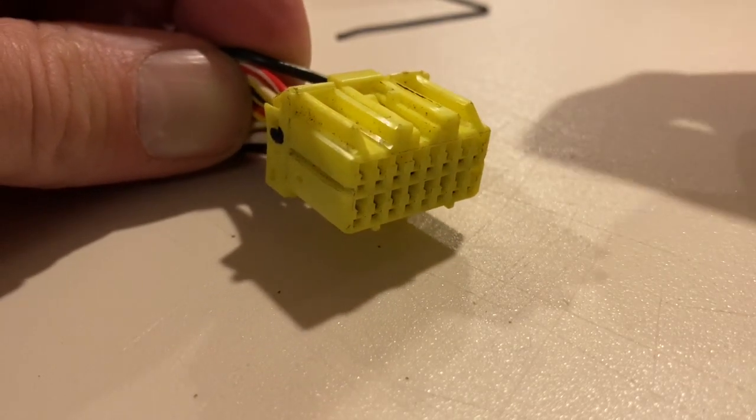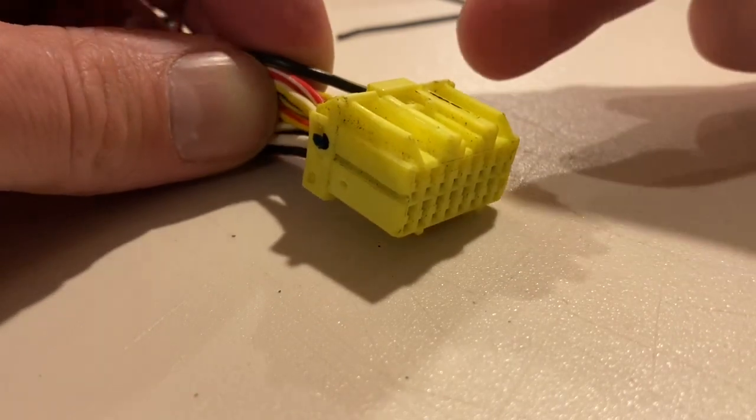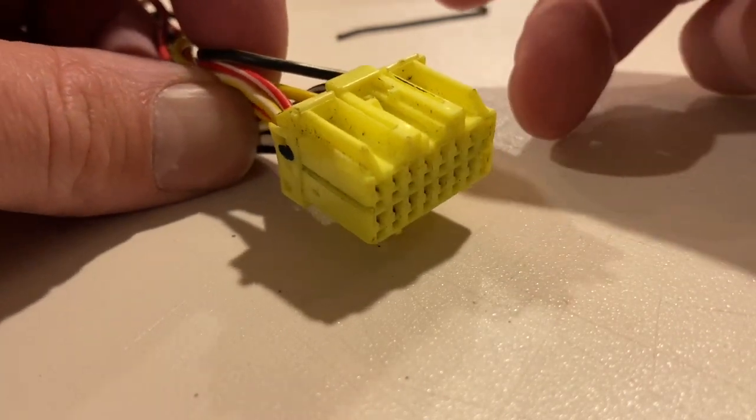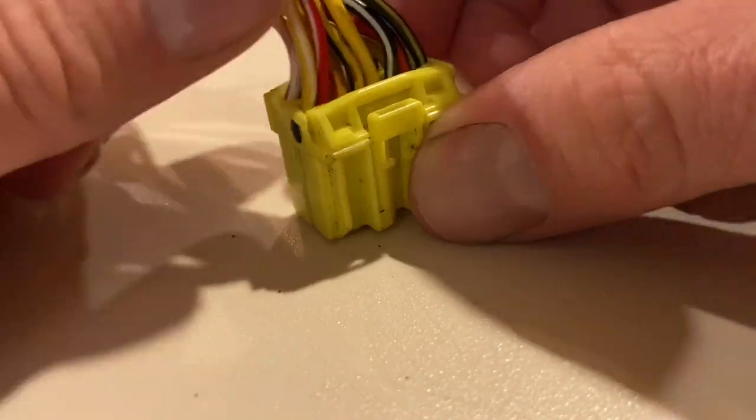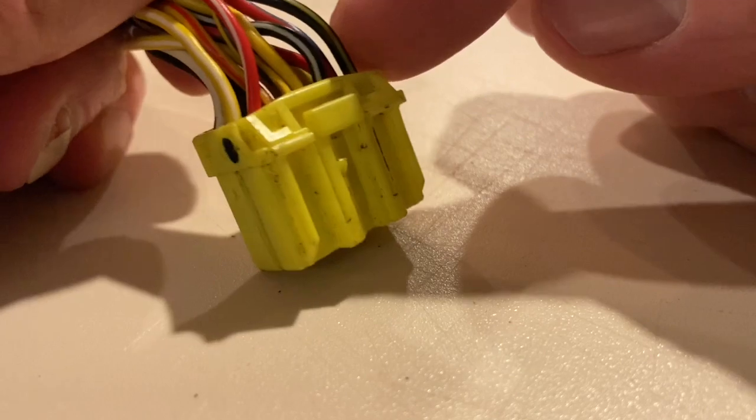This is a connector for a Mitsubishi — I believe it's for the ECU, and it's for a 2G DSM or maybe even an Evo. I'm not actually sure which one; I just kind of pulled it out of my bucket of connectors. But what I'm going to show you is how to pull the wires out of the back of it.